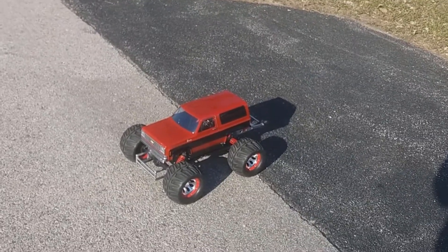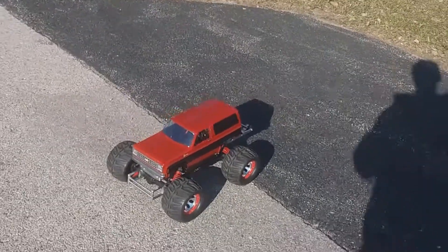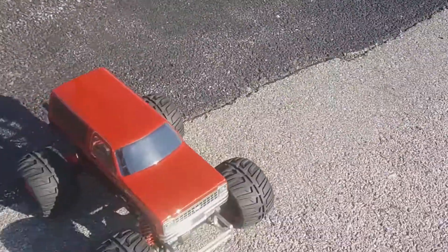Welcome back to Risky Concepts RC. Here's a little test run video of this truck. You already saw the build video.